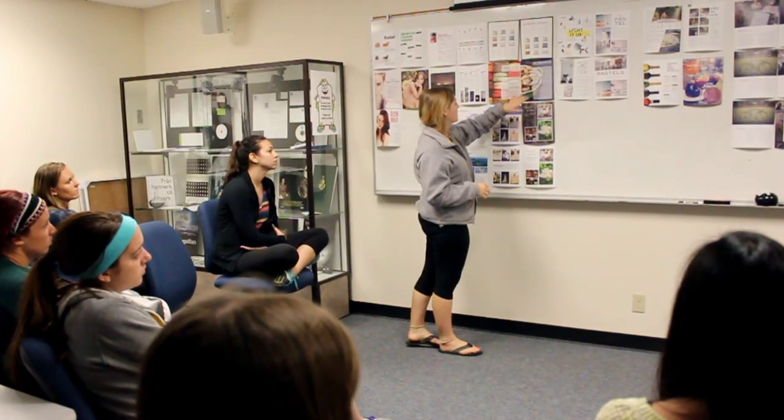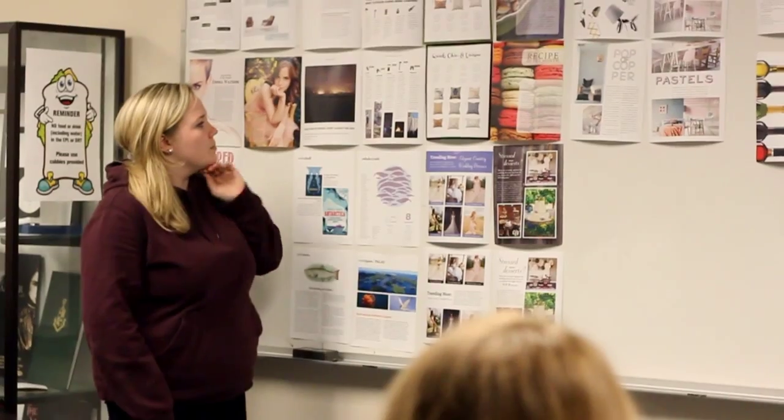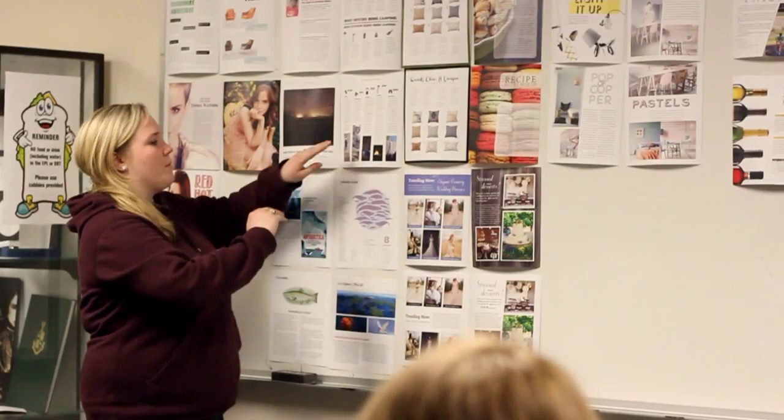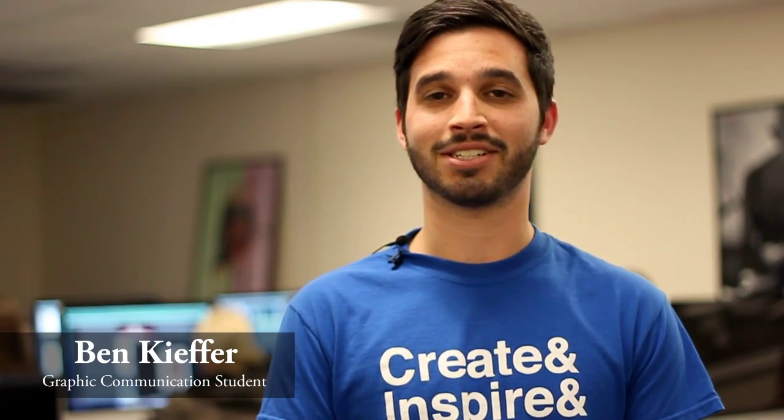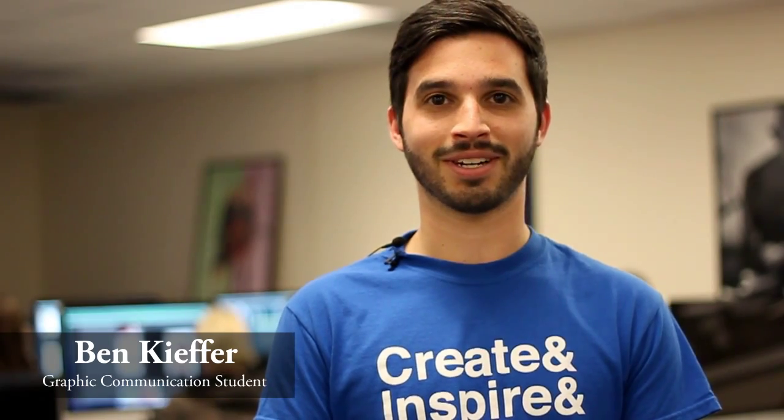That's one of the fun parts about this class too — you're not only creating this project, you're also providing feedback for the other students in the class on their projects. I like that I get to do basically anything I want and then put it into a cool little magazine. And I'm excited to see the finished product; it'll be pretty cool.